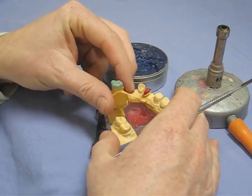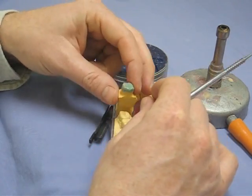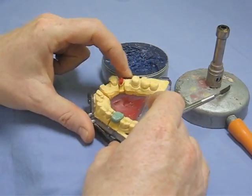This is your inlay wax — it's a much more brittle, more accurate wax; it doesn't contract so much as it cools. You would have used this before, probably in the first year, in stick form. This is just in a tin — it's exactly the same material.